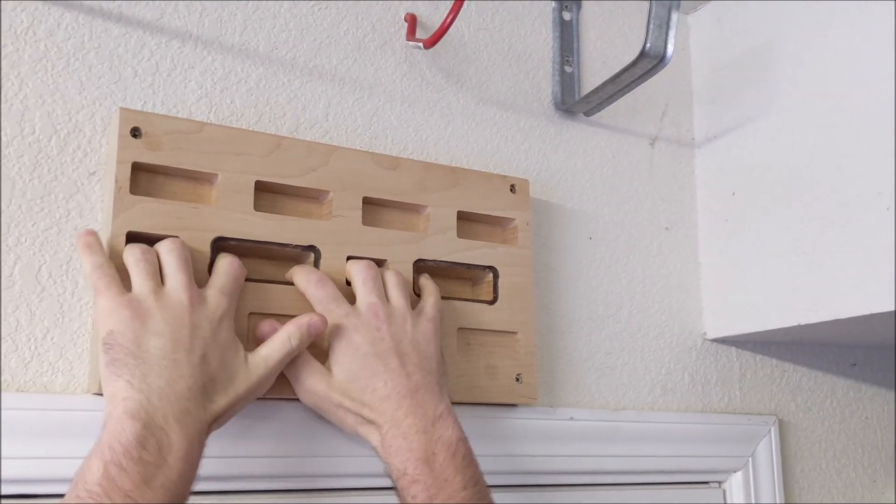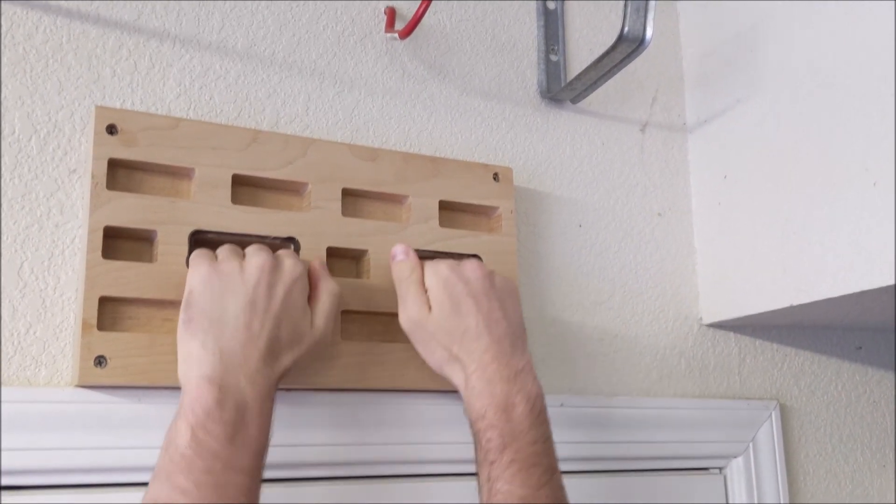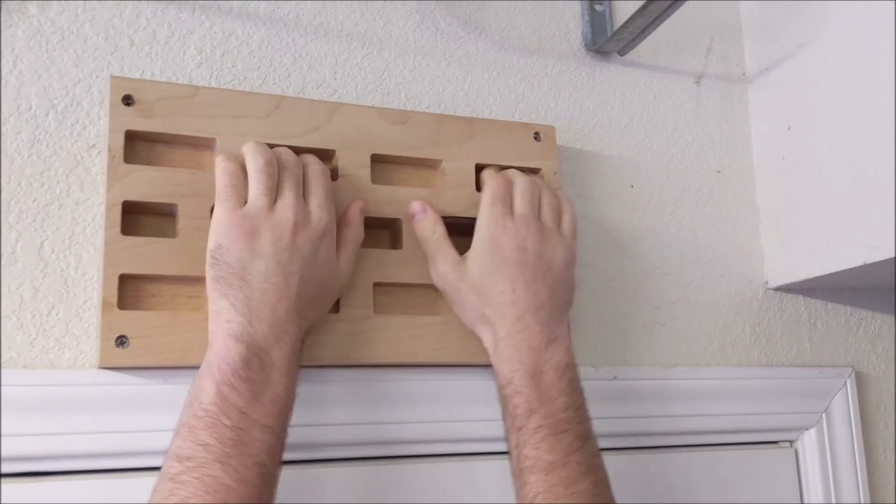Multiple pockets, different depths, different widths. How to prep your wood and how to set up the CNC router to run the board.